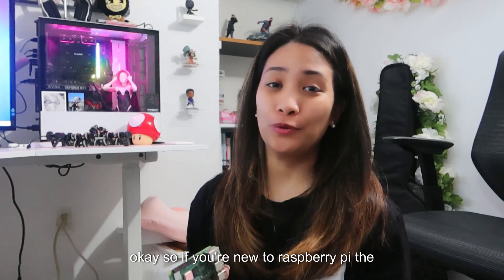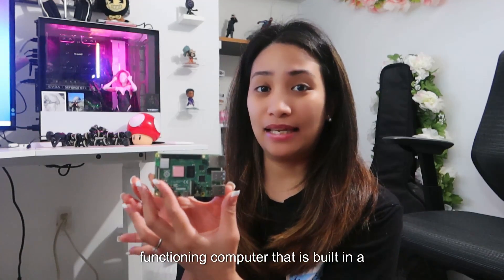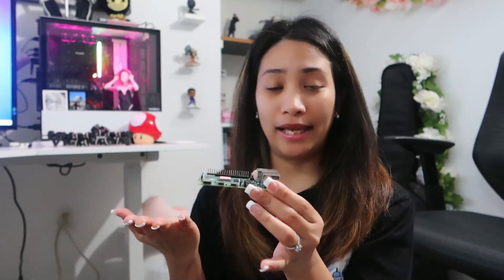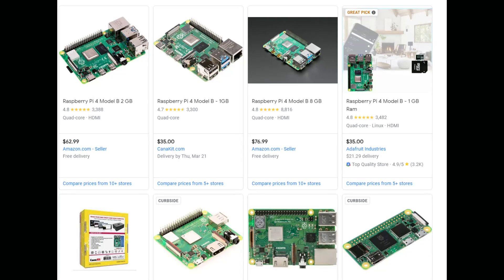If you're new to Raspberry Pi, it is a single board computer, which means it's a complete functioning computer built on a single circuit board just like this. To compare how small it is, it's about the size of a credit card. It's called a microcomputer because of the size, but even though it's small, it has all the functionality and capabilities of a desktop computer. Raspberry Pi is an inexpensive alternative, costing around $30 to $70 depending on the specs.